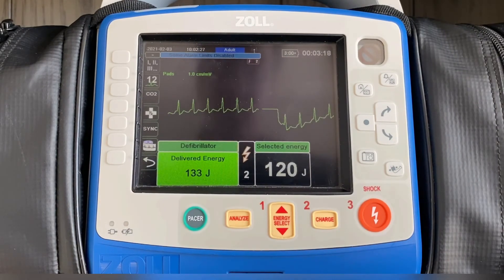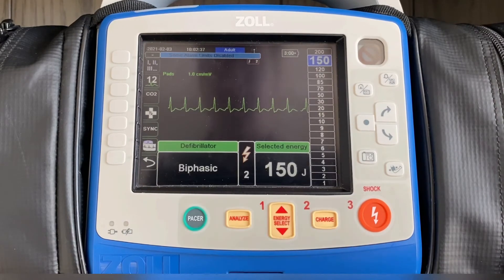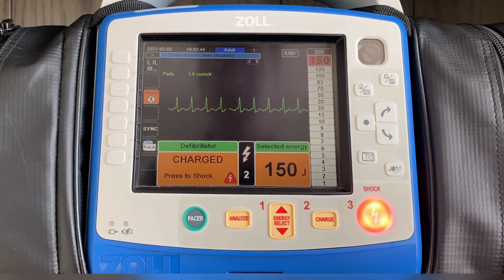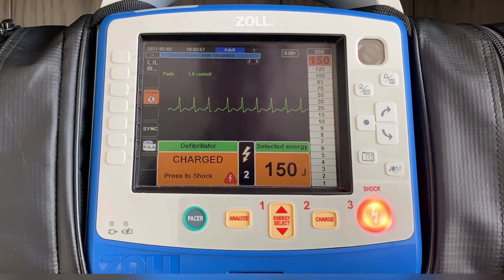Now let's say hypothetically that didn't work again. We're now going to cardiovert at the next energy level up, 150 joules. So we go in, press energy select, 150, and charge the device. In this case, you'll recognize the fact that I did not hit the sync button prior to selecting the energy. The monitor says "defibrillator" — so this patient that you have sitting there talking to you, about to be cardioverted, in this case will be defibrillated instead.